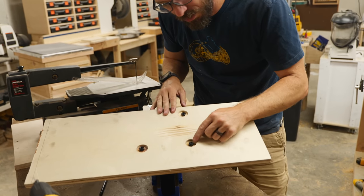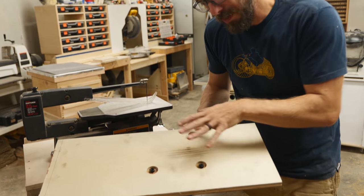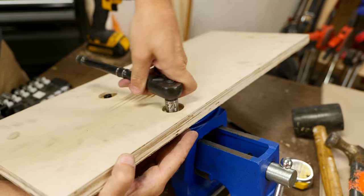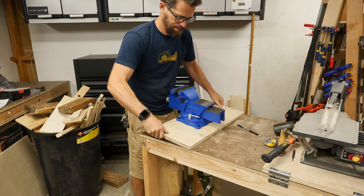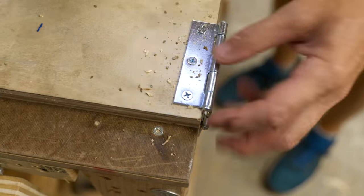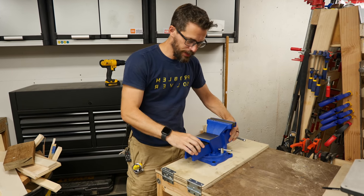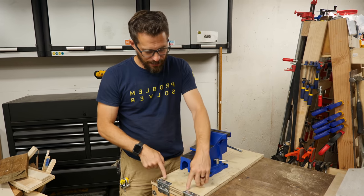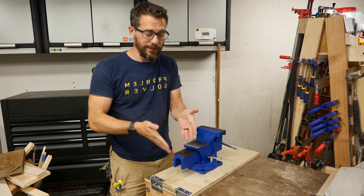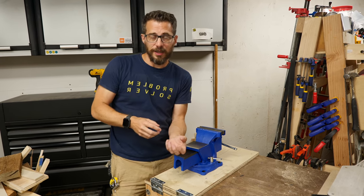Ideally you would want to put washers underneath these nuts to preserve the wood around this, but these bolts that I have are just a little bit too short so I may have to swap them out later so that I have enough space to add a washer. Got the vise mounted — should be ready to go. I've used some small screws into this plywood. Over time those may not be enough to hold the weight and we may have to replace those with a through bolt — countersink on the back side and use a bolt and a nut.